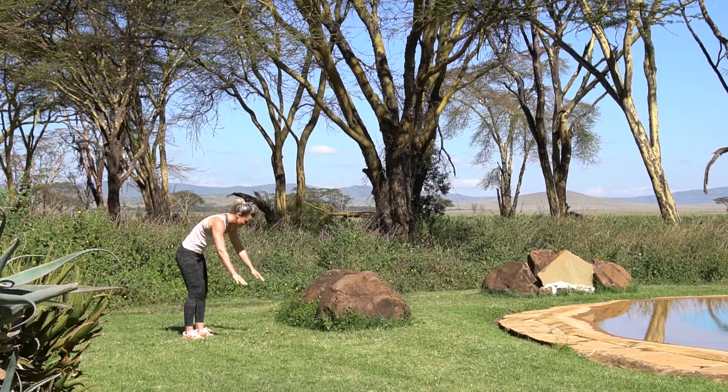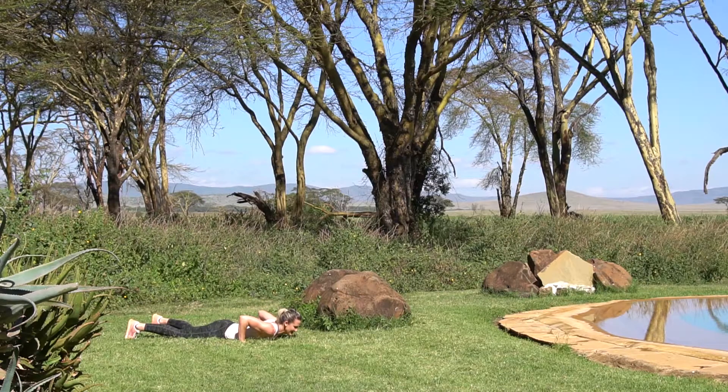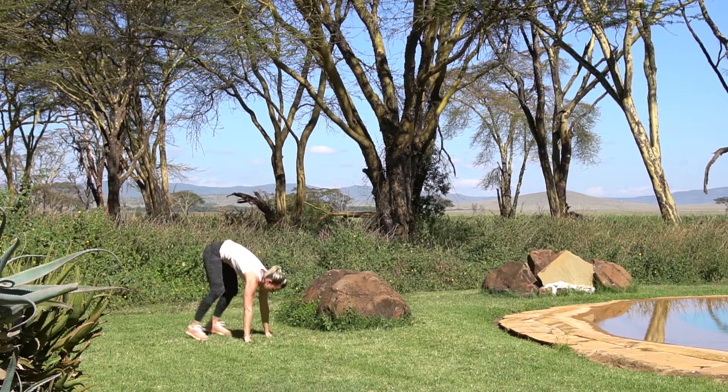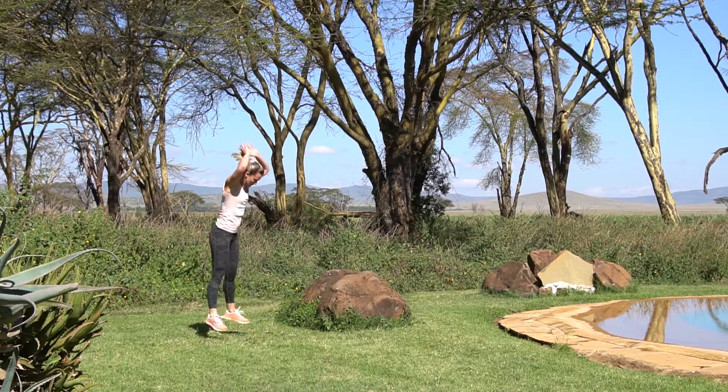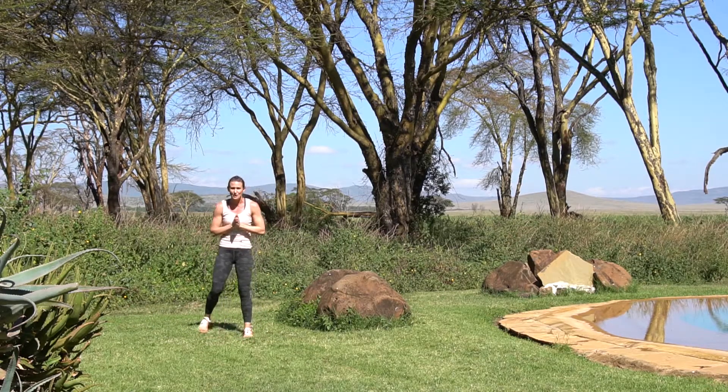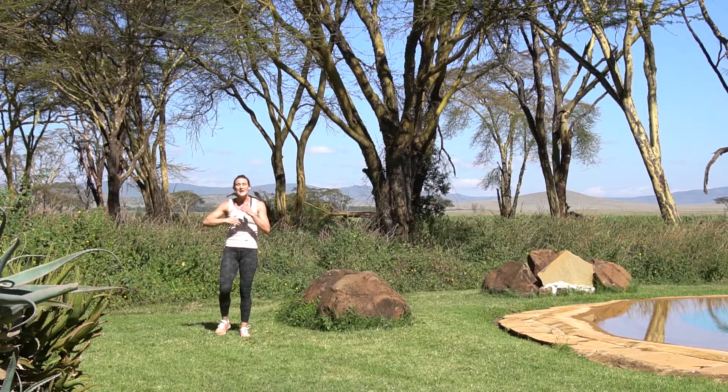Then straight into 10 burpees — hitting the floor and getting some air. Hands down, sprawling flat down onto the ground, chest to floor, jumping up and getting some air. 10 of those.